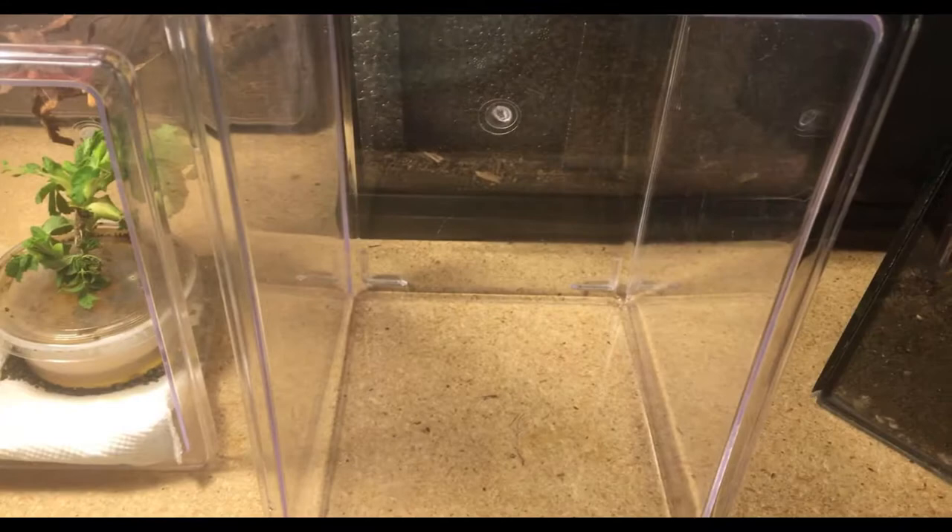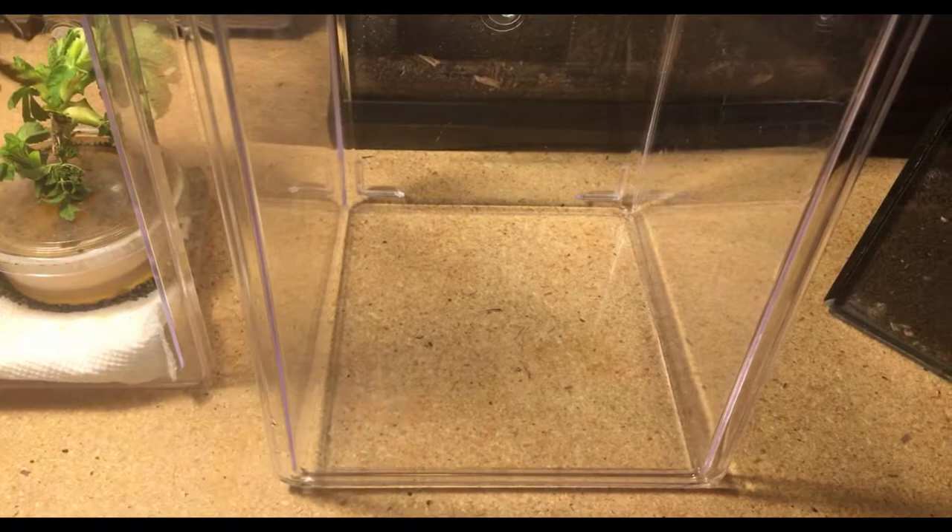I've already washed this enclosure out and disinfected it. So let me add some paper towel to the bottom. This is primarily for when they poop and for leftover leaves — like you can see in their old enclosure, how big of a mess. So it's just easier to clean out.